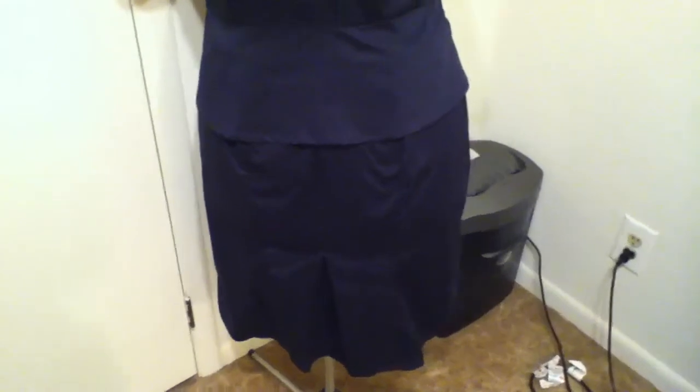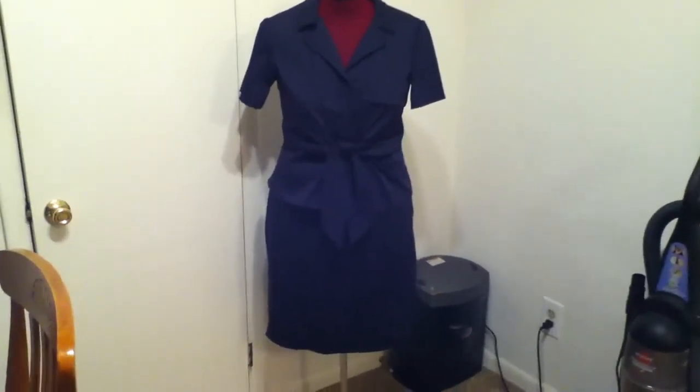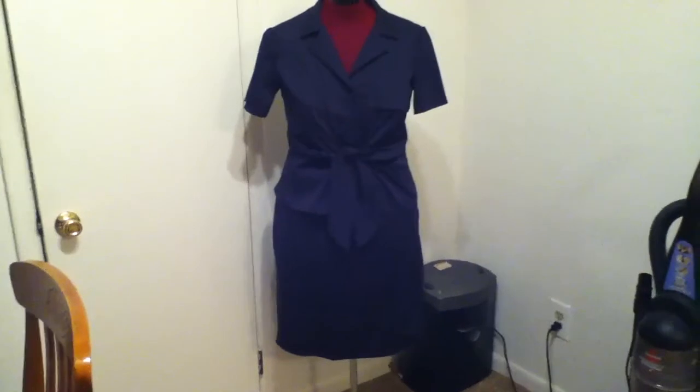It did not take a lot of time to make this skirt. Once everything was cut out and set aside, it probably took me less than three hours to sew it from start to finish. Very simple skirt. And there you go — that is my suit. I am so happy with it.